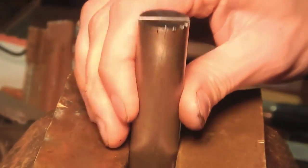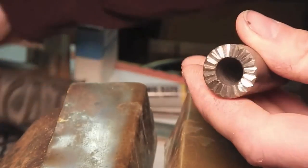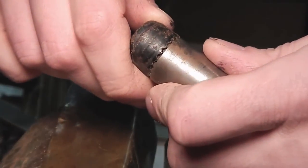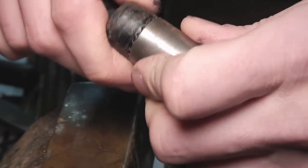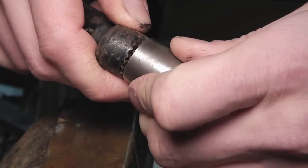And if you do everything correctly, you're going to end up with a piece like this. You can see that it lines right up and it can change in all directions. It's handmade.